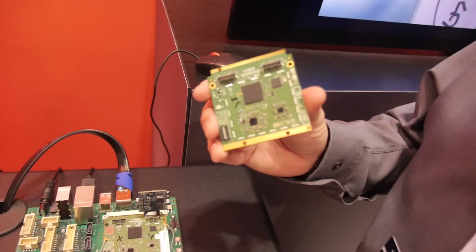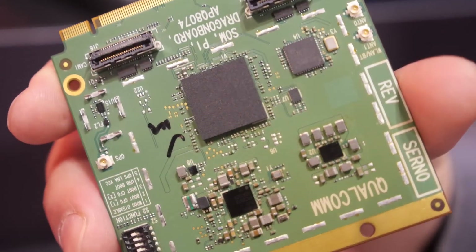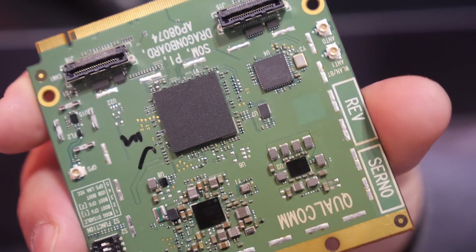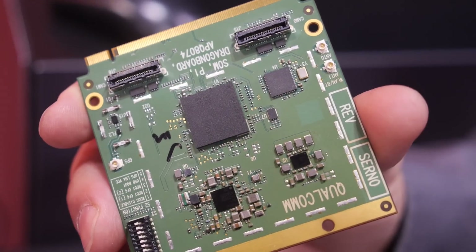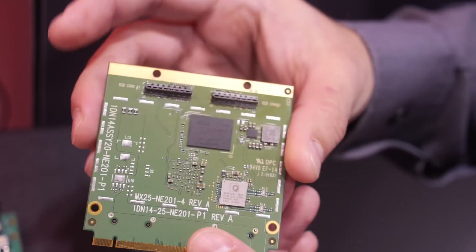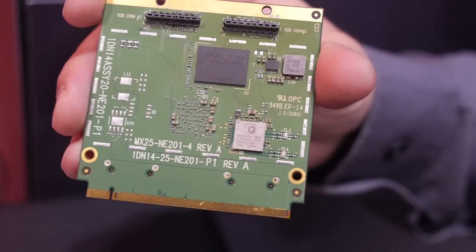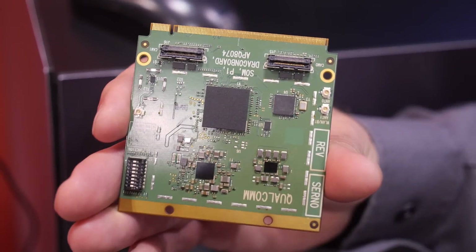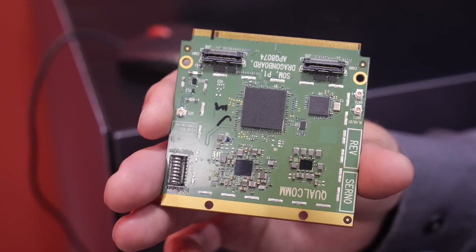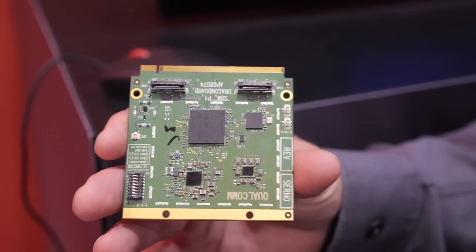What we've got here is the system-on-module. If you're interested in the system-on-module stand-alone, you can integrate this into your custom carrier design and develop a carrier that brings out the peripherals specifically of interest to your particular product. On one side we've got the EMMC, Bluetooth, Wi-Fi, and GPS. On the other side we've got the CPU with package-on-package — DDR memory on top of the CPU — as well as two camera interfaces and power management chips.